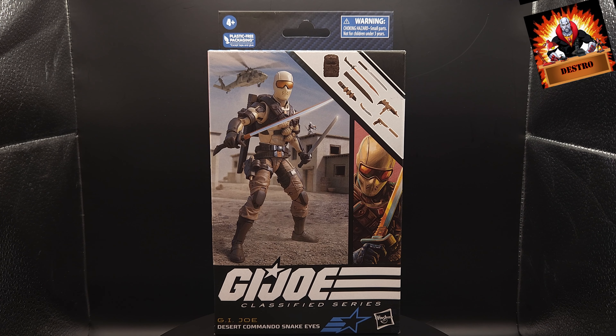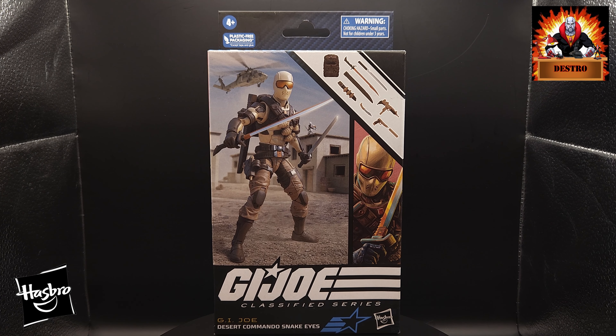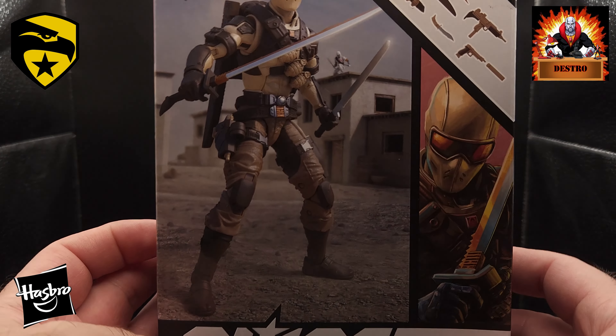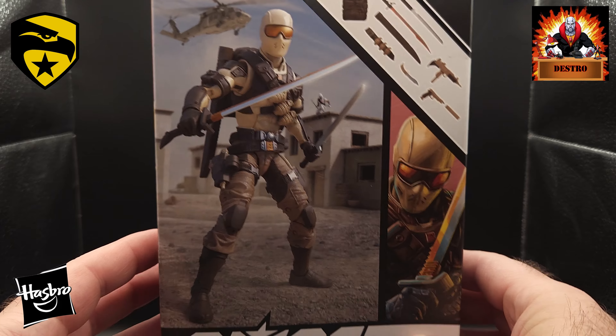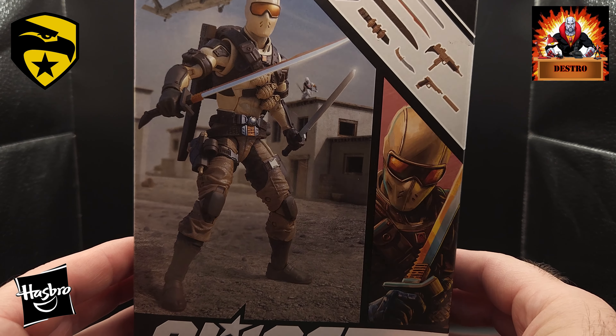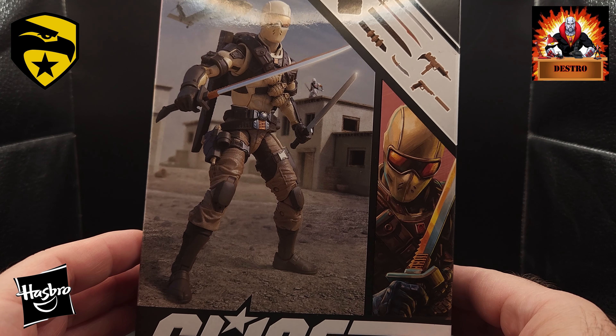Desert Commando? Hasbro has given us a new version of Snake Eyes that we have not seen before. This is Desert Commando Snake Eyes. I really wasn't sure if I was gonna pick up this figure when it was first shown online. I didn't think that we needed a Snake Eyes in this color variation and the style that they've created.